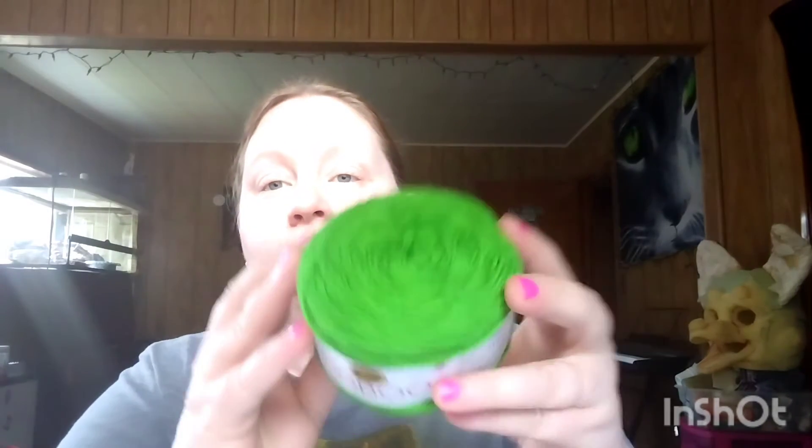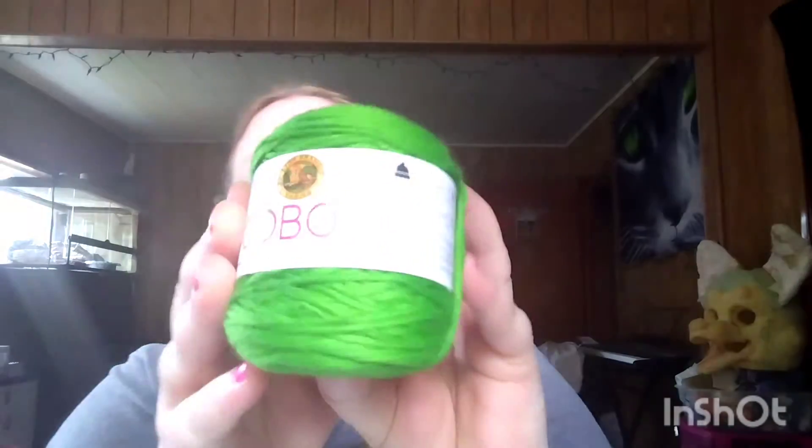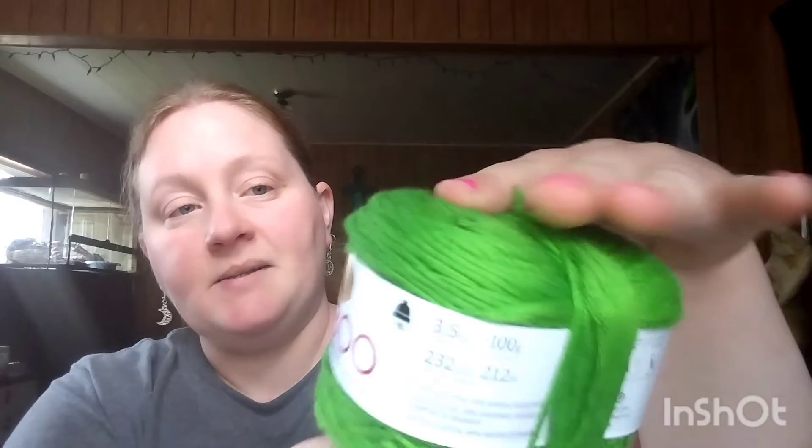Bamboo — I've never used bamboo. It's gorgeous! I got one full skein and another half, which I'll have to weigh. But I'm sure that's probably almost two skeins. So I have about two of these.